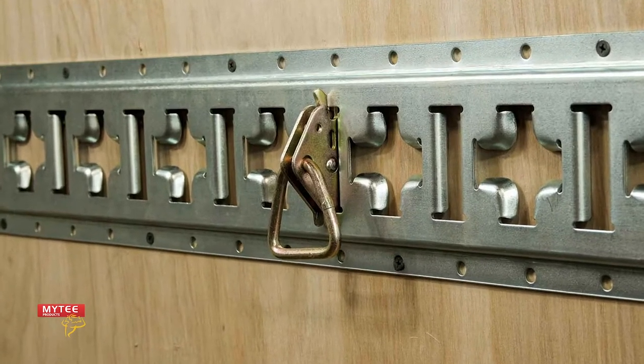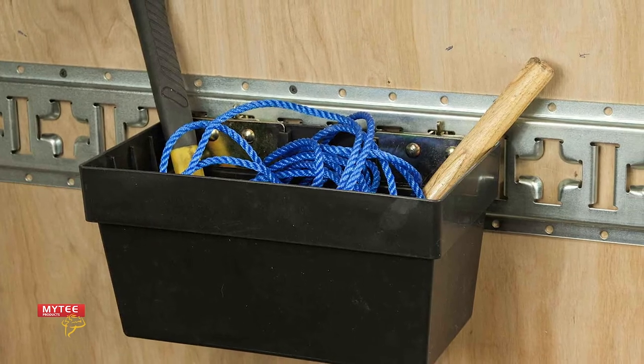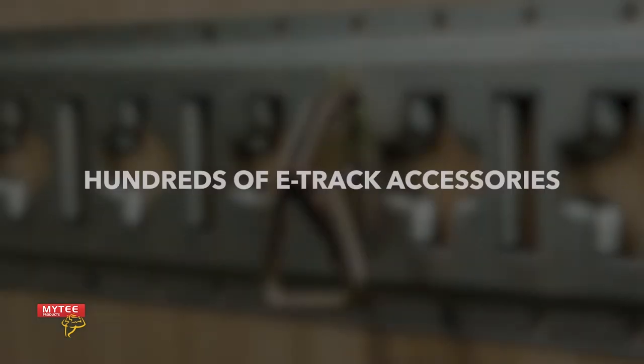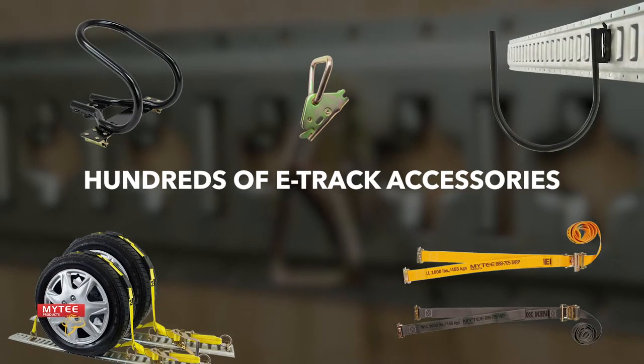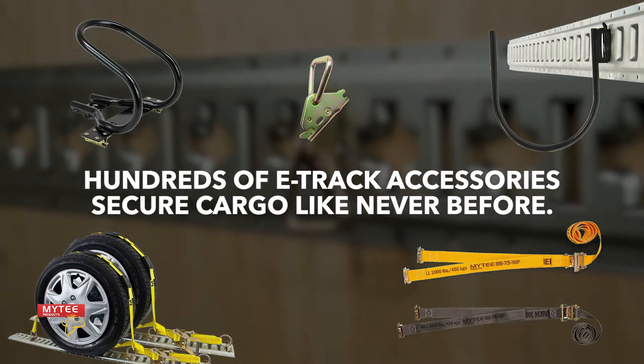E-Track is a versatile tool that you can add to your trailer that will open up a world of cargo securement possibilities. E-Track is customizable, dependable, and easy to install. There are hundreds of accessories specifically made to attach to E-Track that will allow you to secure cargo in your trailer like never before.